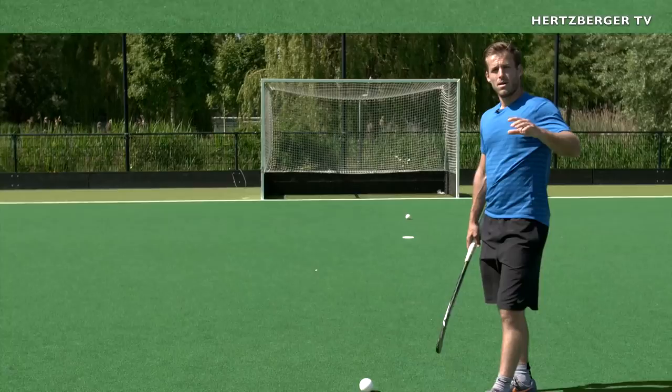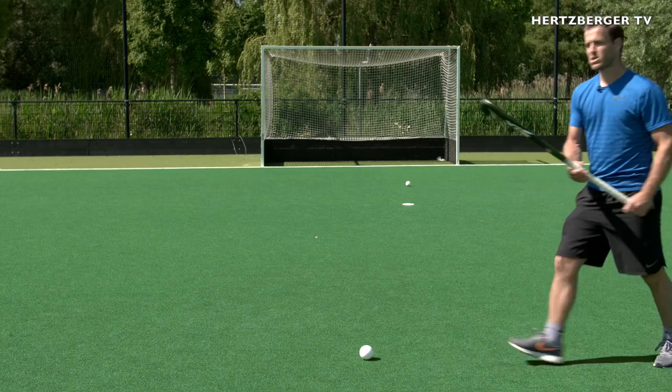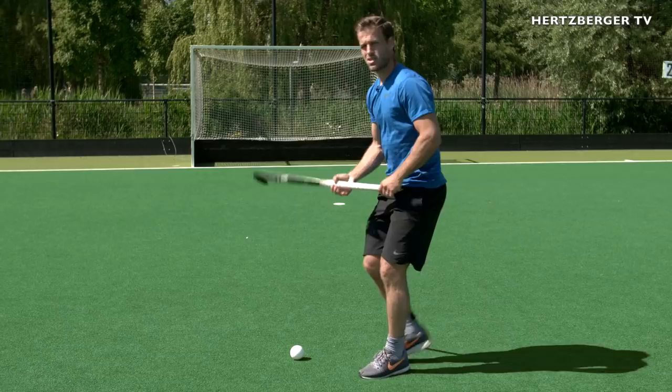Another thing that's really important is to keep your head above the ball. With other shots, your head is quite far away from the ball. For example, with the reverse, your head is quite far away. With this shot, your end position needs to be like this, so that your head and your shoulders are pretty much right above the ball. Why? It'll give you the best balance and maximum power.